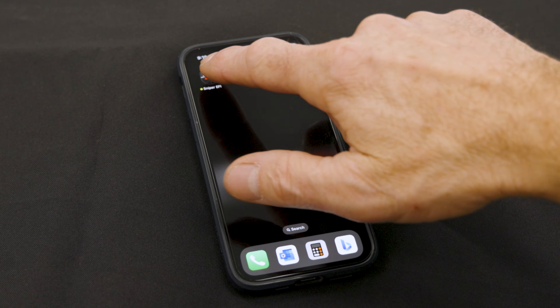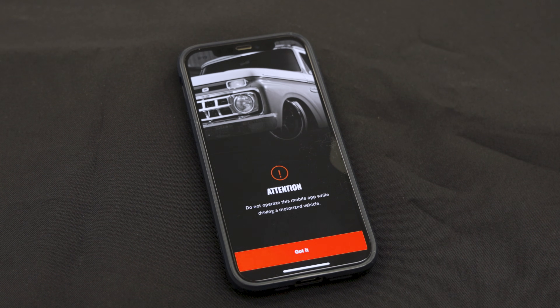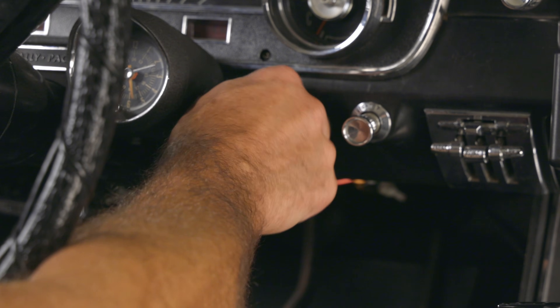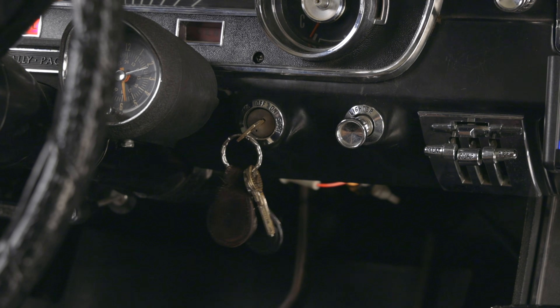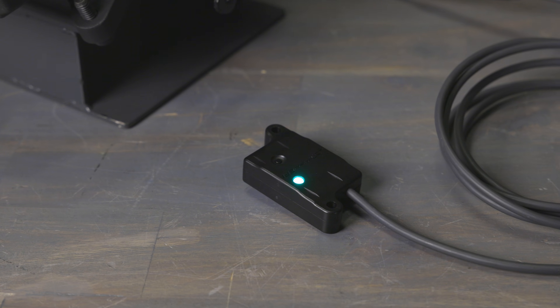Next, download the Holley Sniper EFI app from the App Store or the Google Play Store to your device and follow the install prompts. Once the app has been downloaded, open the app and power up the Sniper EFI system. The diagnostic LED on the module should be flashing green indicating that it's ready.